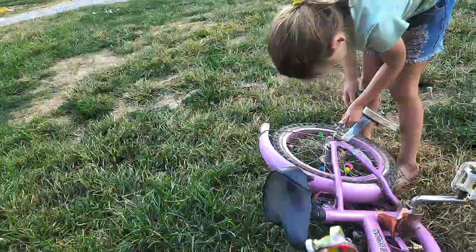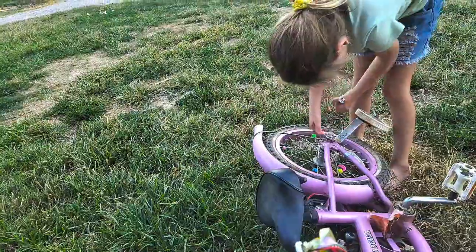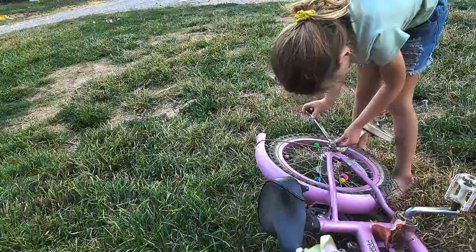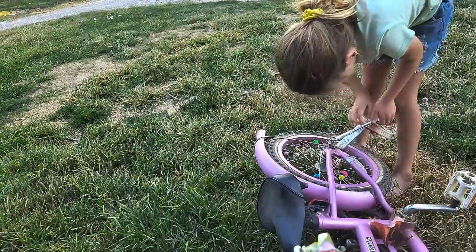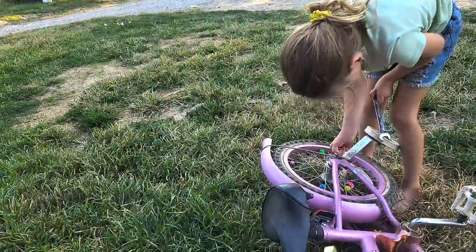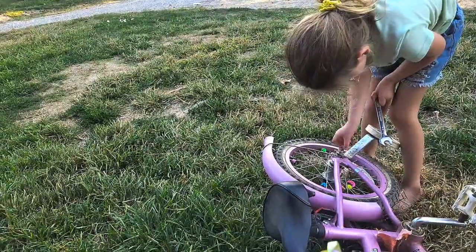I know how, but how you gonna learn if you don't try? I don't think you've ever rode this bike. Yeah? Oh okay, cool. Well now see if you can't take the air cap off with your fingers — twist it, twist it. There you go.